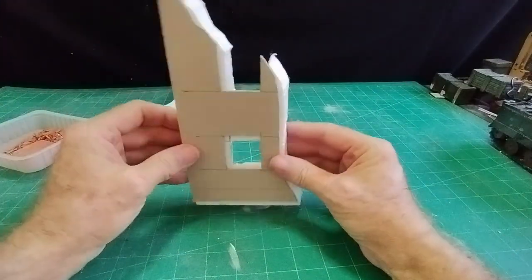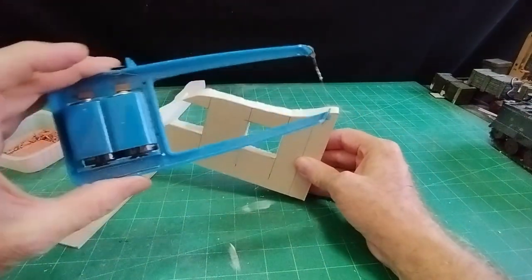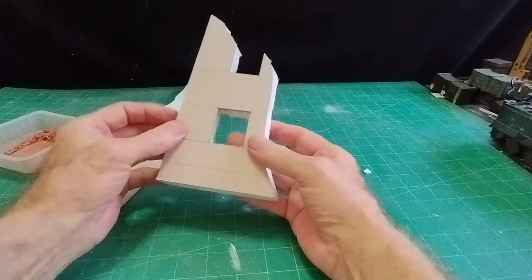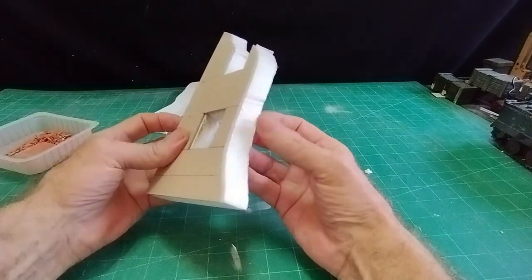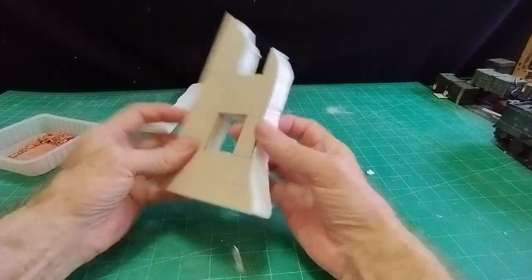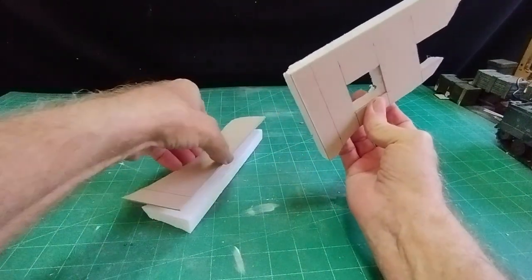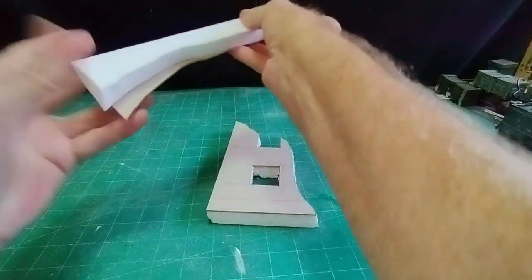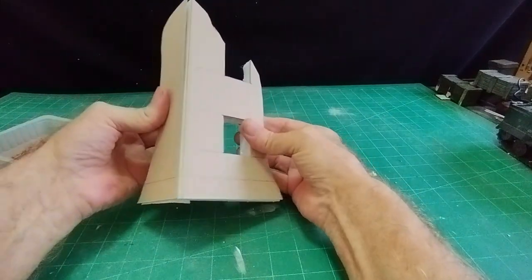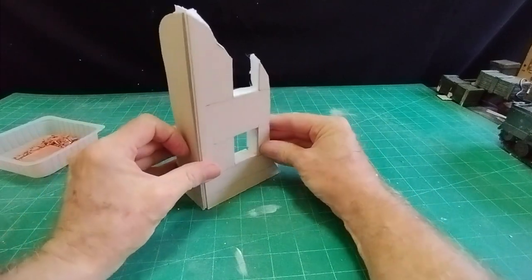I put that on there and used one of these polystyrene cutters where the wire heats up and you cut around - you can use a knife of course. This is going to be roughed up anyway to denote the broken wall. That piece will stick on there, and this piece will be narrower to take the thickness of the polystyrene, so it will sit like that. That's all the building will be.